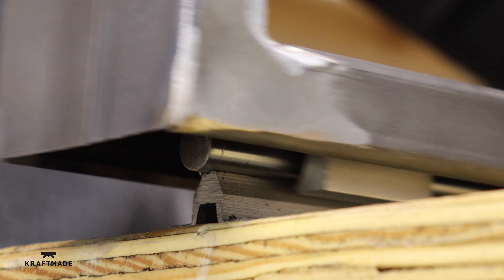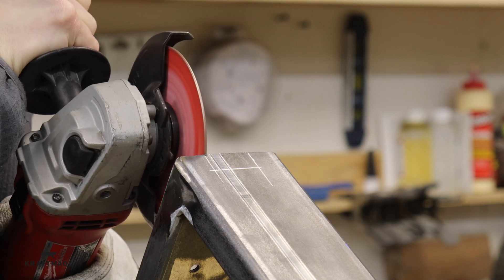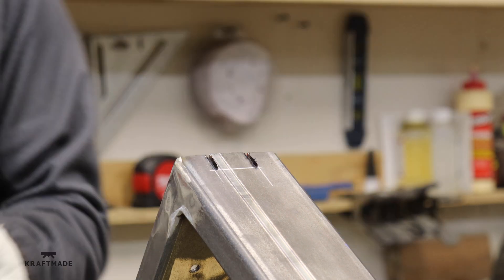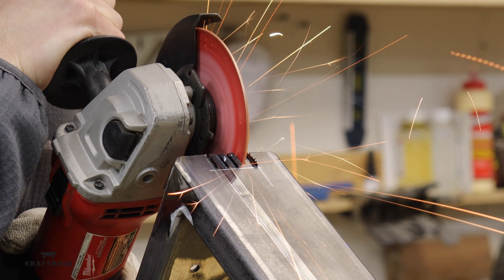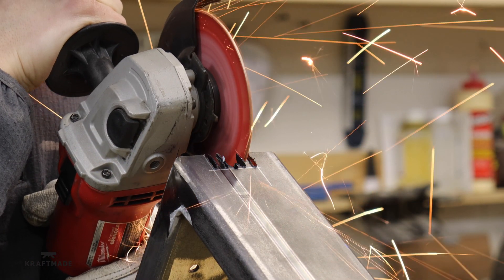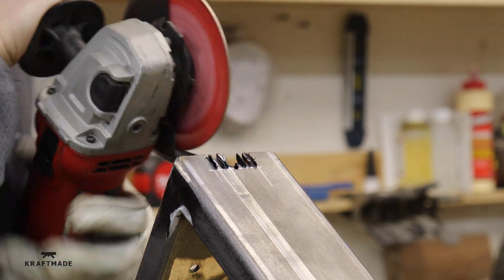I had a problem where the tube wouldn't go past the linear rail, so I wouldn't be able to lower the desk. I just cut out a little notch with the angle grinder — you actually won't see this at all because it will be on the bottom of the wooden top. So although I do my best to make it look pretty, it's not critical here.